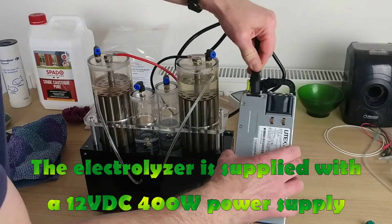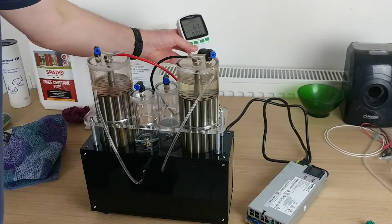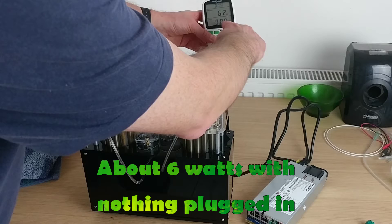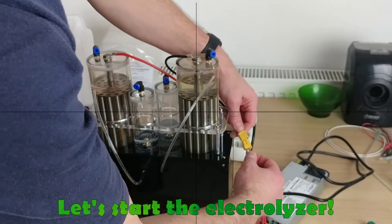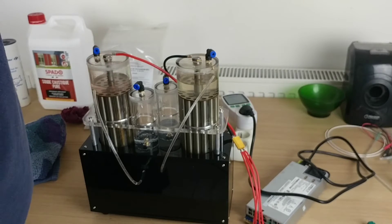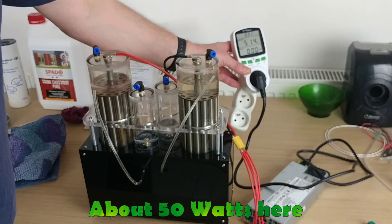The electrolyzer is supplied with a 12 volts, 400 watts power supply — about six watts with nothing plugged in. Let's start the electrolyzer — about 50 watts here.